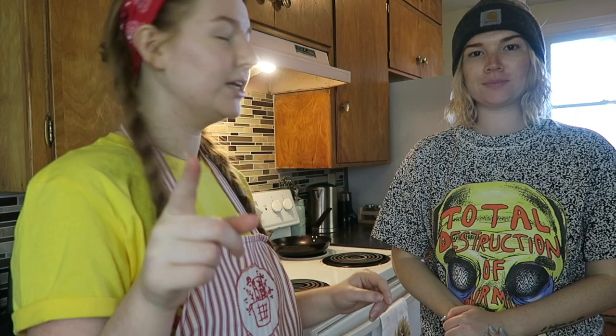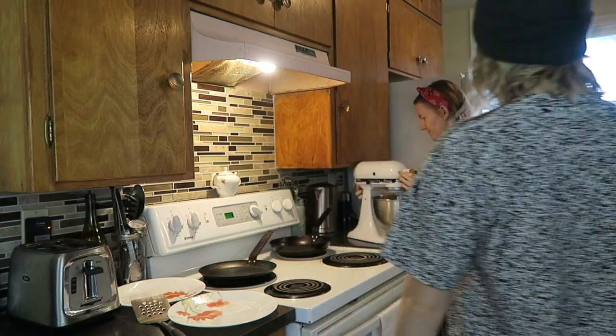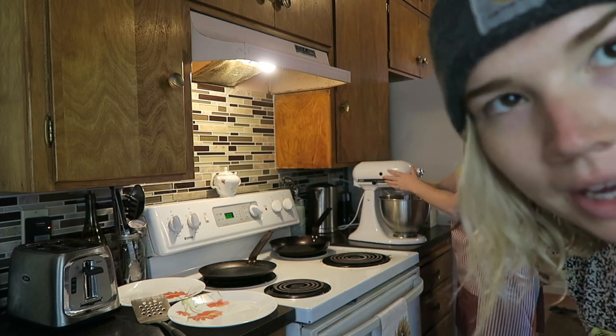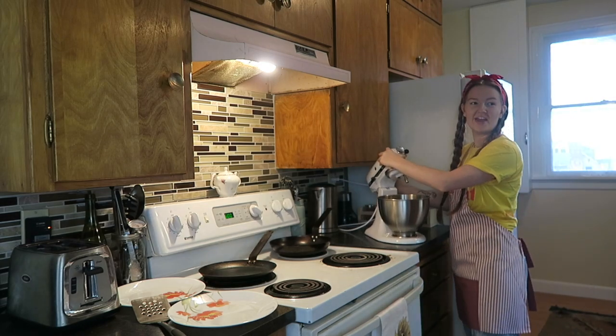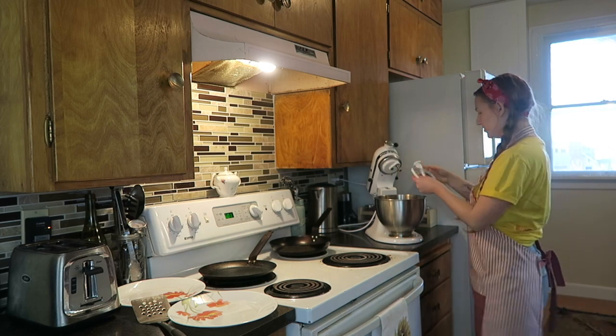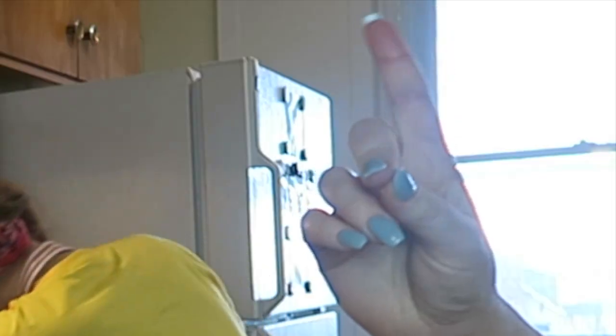We're also going to get out the electric mixer. You don't have to have one, but it's definitely very helpful — otherwise you have to do a lot by hand. I think the first time I made them and it turned out a flop, I didn't have my mixer. So please use a mixer if you can find one! For this you're going to need your paddle attachment, not the whipping one.